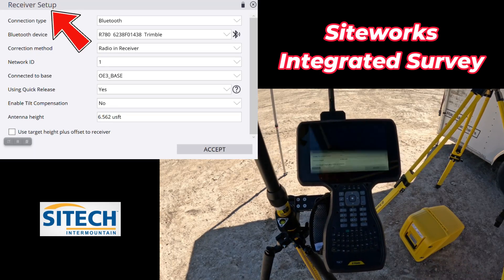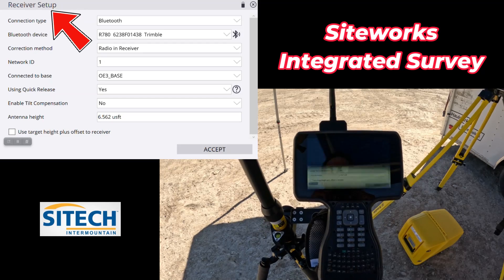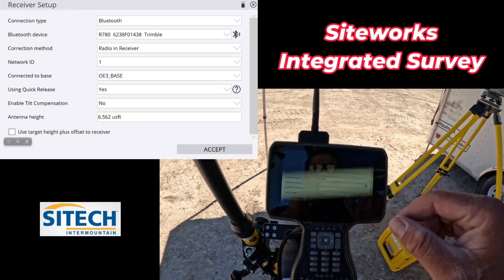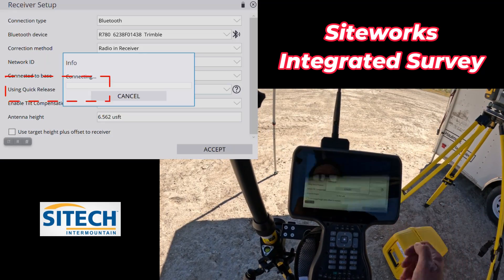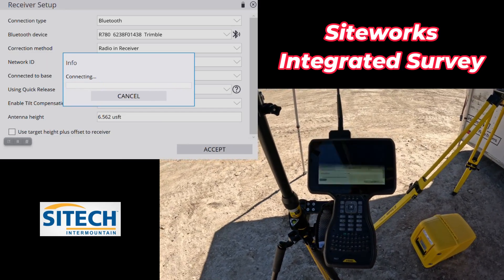If you hit integrated survey, it's going to automatically come to a screen that sets us up for whatever job site you're on. Here I've already got a job site set up with my base and all that, but for using quick release, I'm going to click no. It's going to go ahead and make the Bluetooth connection.